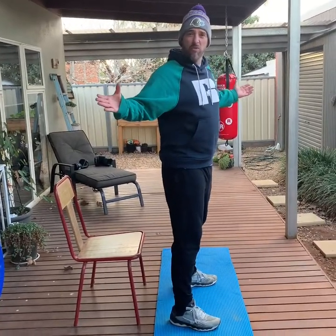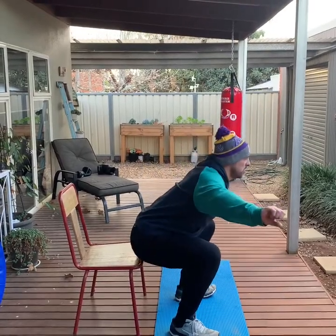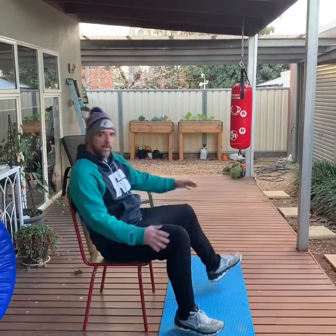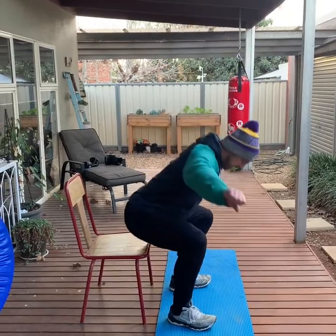Use a chair, box, bucket — whatever you've got at home. Bend down, arms out for balance, and just touch it. Don't sit down and have a rest, then get back up again. That's easy — like this.